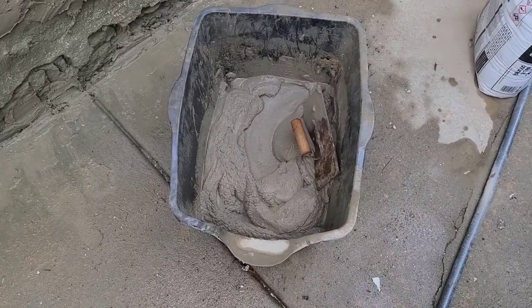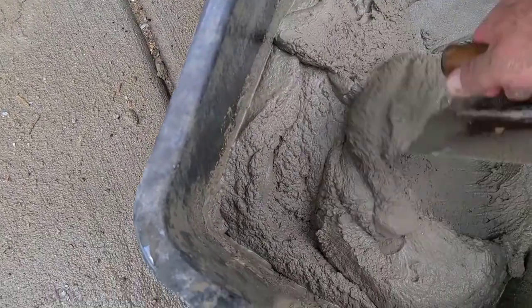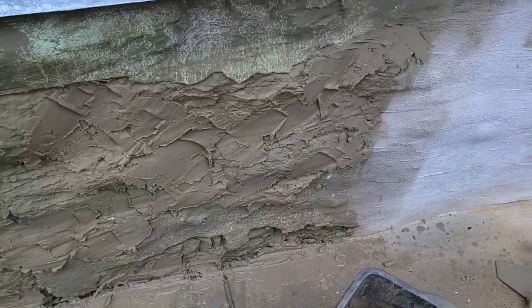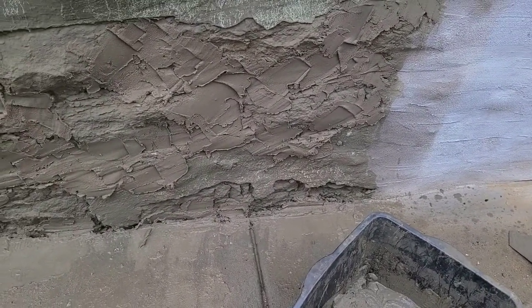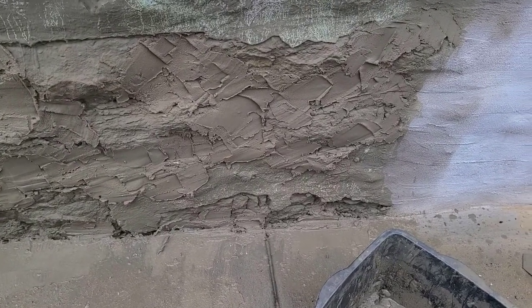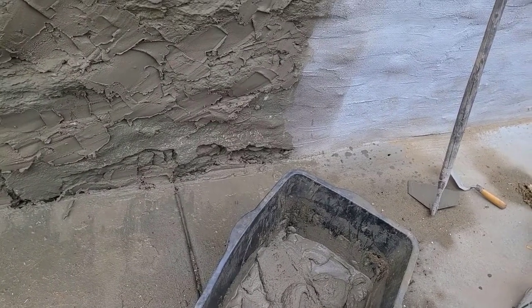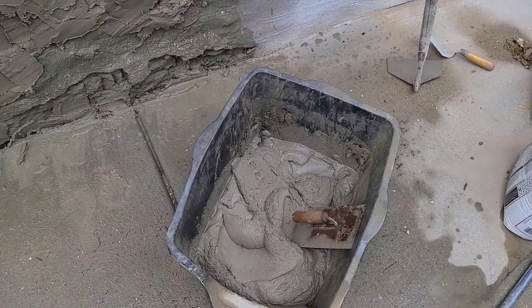Okay, next batch - I've got this like a soup here, a little bit more runny. It's not as stiff as the first batch because I want to smooth it on, trowel it on, and have it be more smooth. The first batch was to fill in voids; this one is more runny so it smooths out better - kind of like frosting. Let's get going.